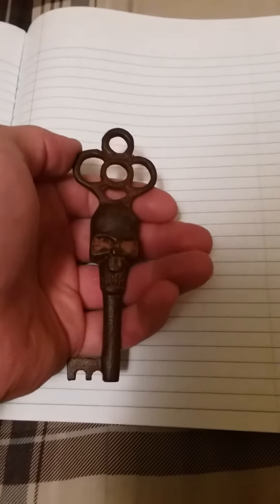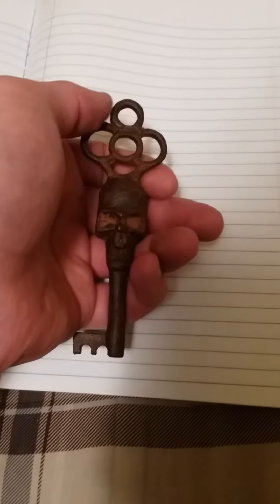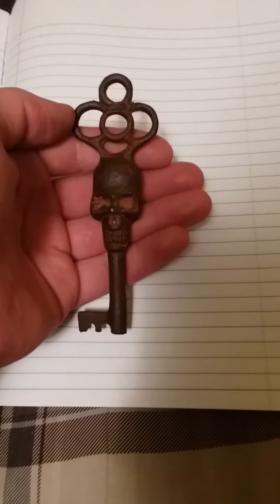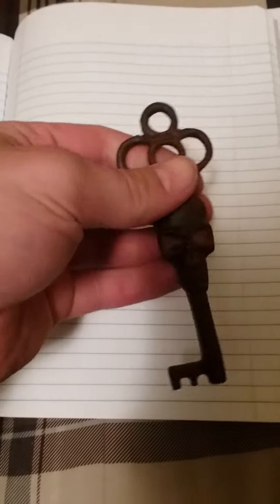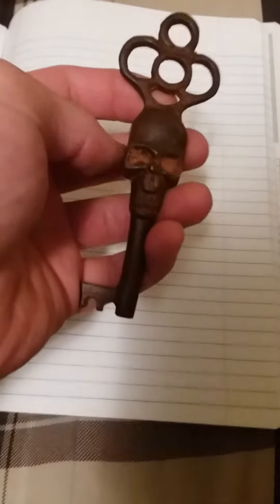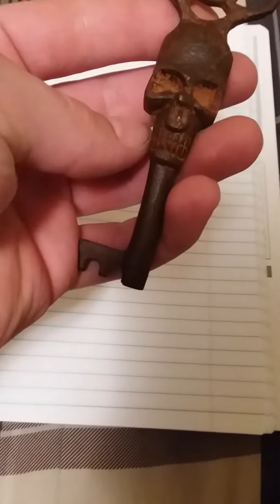Hello YouTubers! I thought I'd introduce you to my newest addition to my skeleton key collection. I bought this on eBay for $9 and some change, and I thought this was the coolest thing I'd ever seen — because not only is it a skeleton key, but it has an actual skull on it. You can see it has the eyeball sockets, the nose grooves, and the teeth down here.